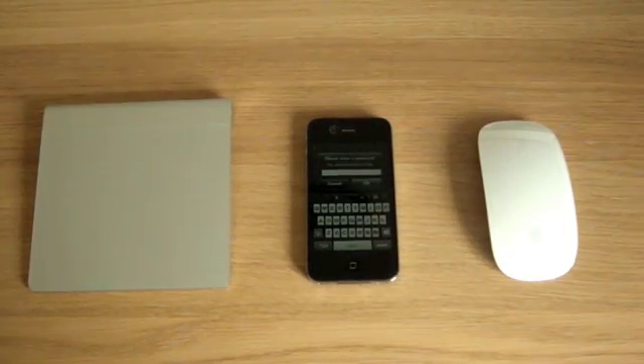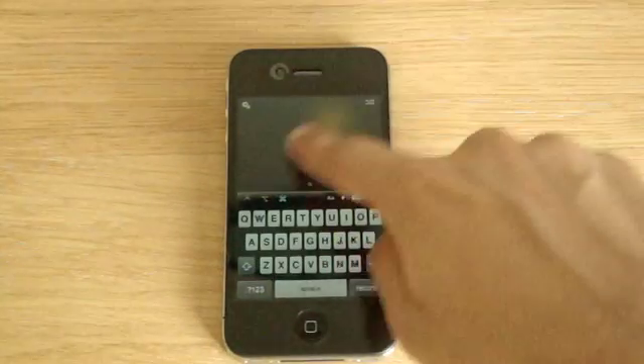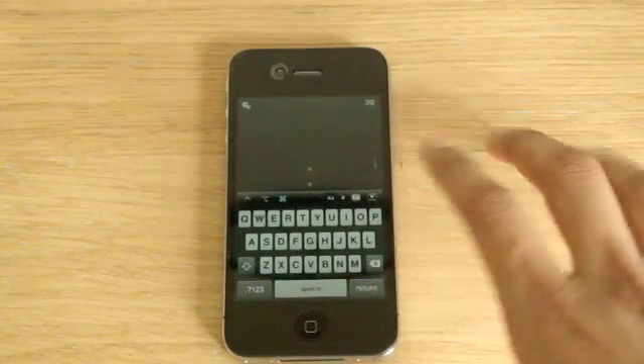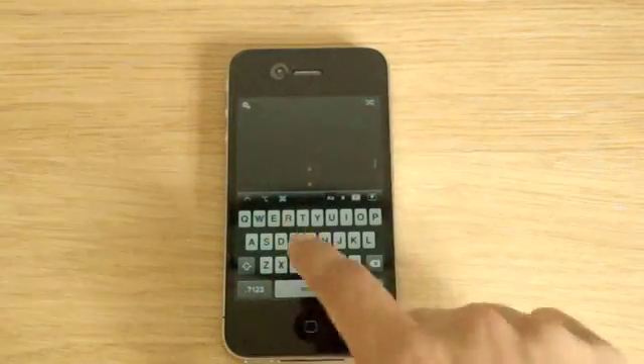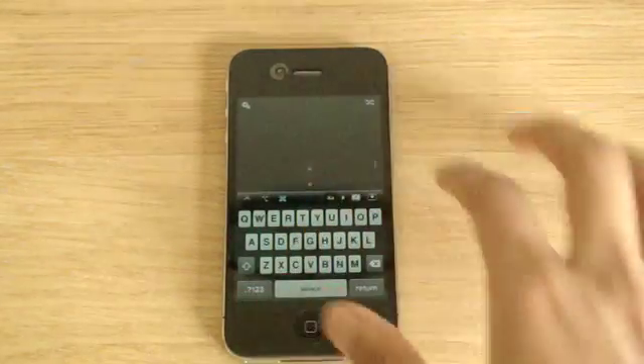I'll just zoom in now and show you how it works. Basically all you do is just move your finger around on this cursor, and this retails for, I believe, £1.19. I'm not too sure on that because it may change from when I last bought it. So as you can see, you can input all your text and you can move the mouse.